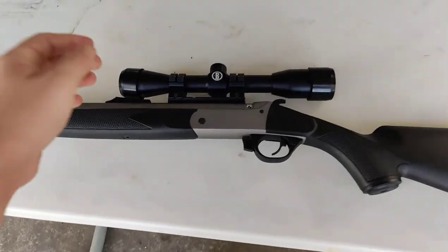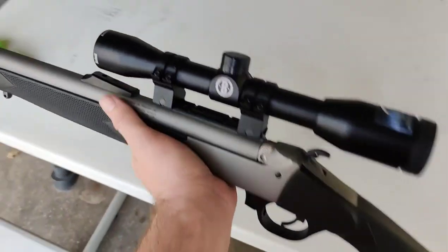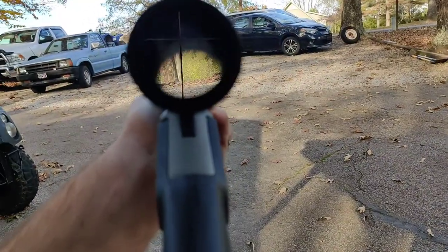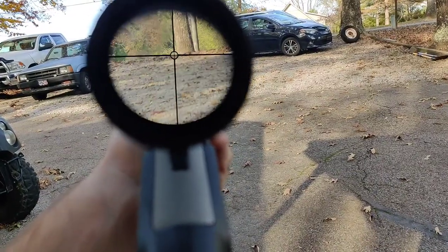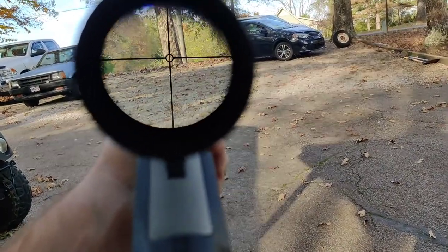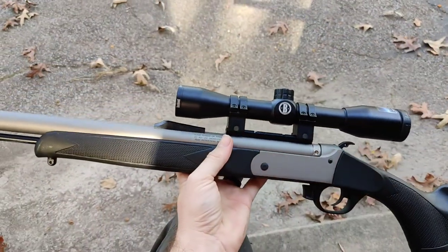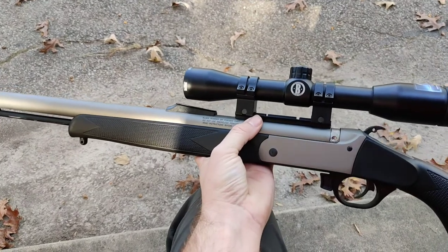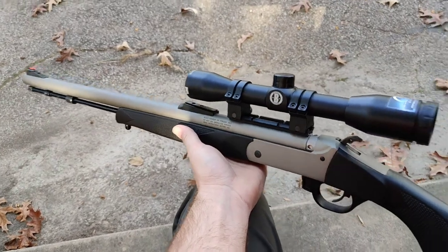I've got a 4-power fixed Bushnell Banner scope, and if you want to talk about a budget scope, this one is just super clear. I like the sights, I like how it's got the circle reticle in there — it's all a man really needs on a budget muzzleloader. Between the mounts, scope base, scope, and muzzleloader, I probably have about $180 in the whole package.